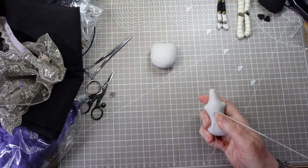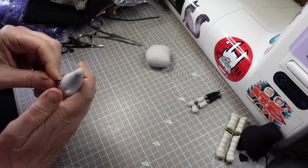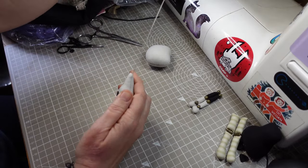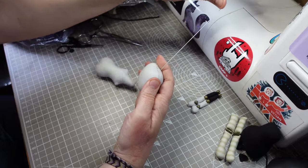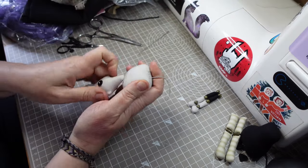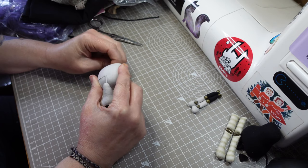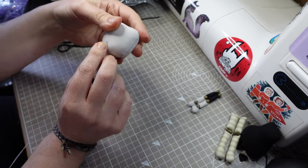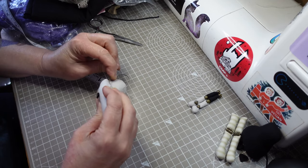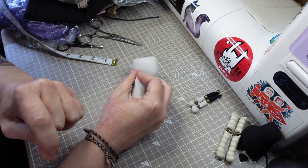I'm attaching the head to the body with a button joint. One button goes on the back where it'll be hidden by the dress, then the thread goes up through the neck to the top of the head, where it's anchored with the second button. I'm using Gutterman topstitch thread for all the jointing — any strong upholstery thread should do the job, but Gutterman have the best range of colours I've found. The tension between the two buttons creates a strong neck joint. The head will tilt left and right, but it won't flop to the side.